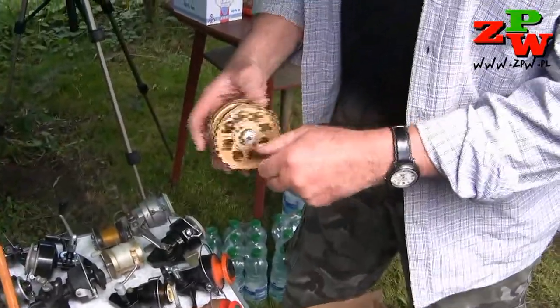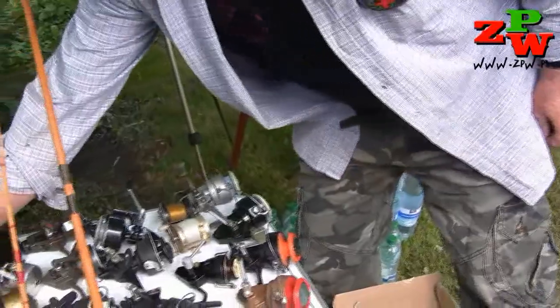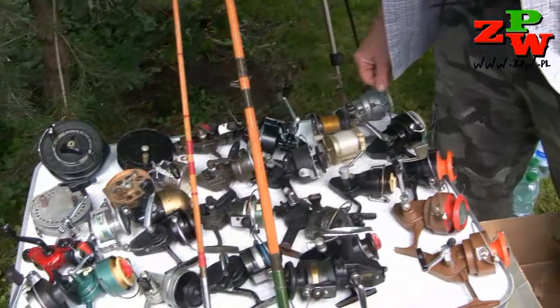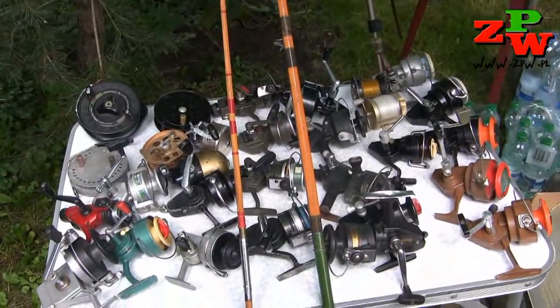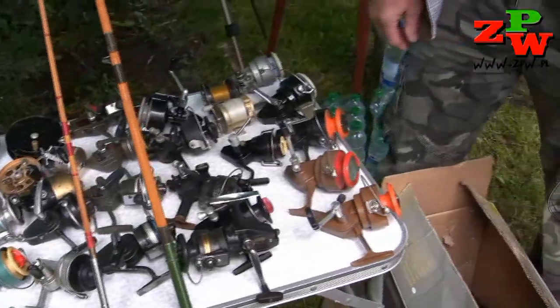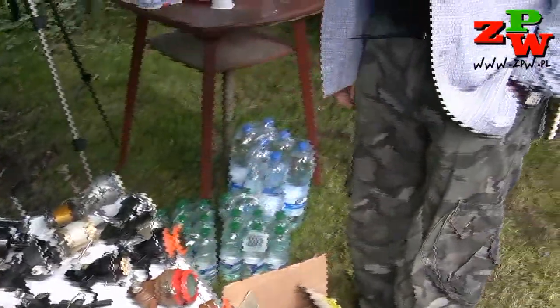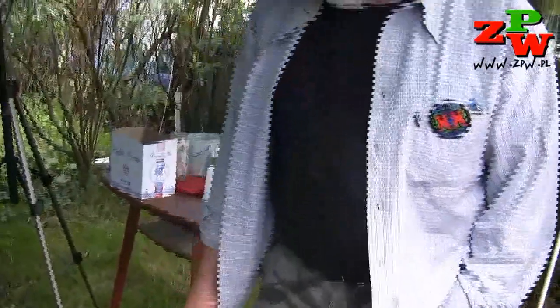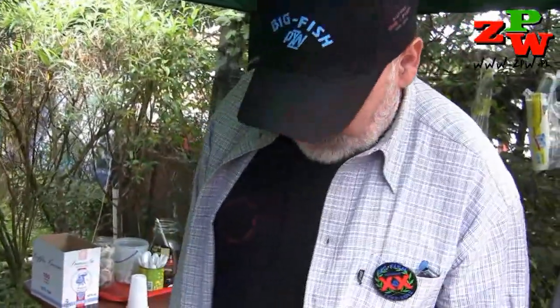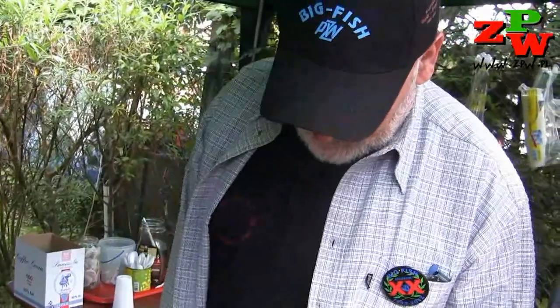They are pretty solid. These kołowrotek — I just collect them because I don't want to let them go. If someone has one, they can bring it to me. I have a lot of kołowrotek which are not complete, so if someone has a broken kołowrotek, I can collect it — from two incomplete ones I can make one good.